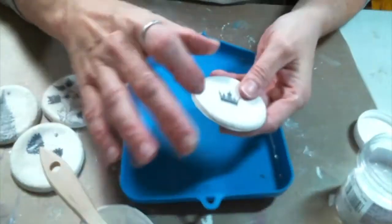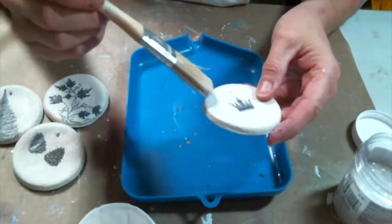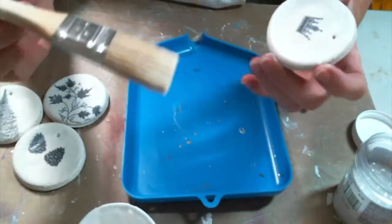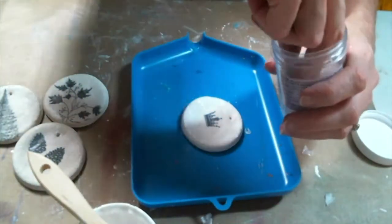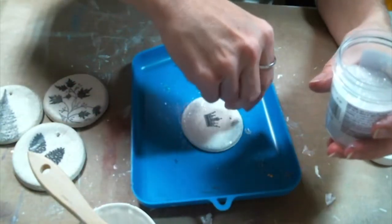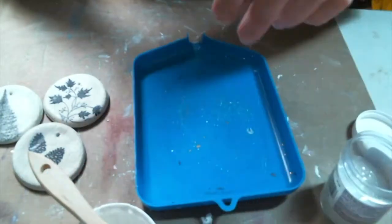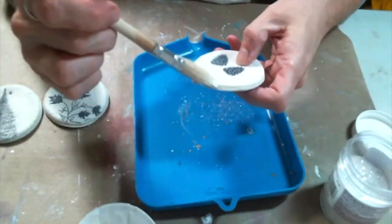I'm going to take some more decoupage glue, go around the edges of my tag, and then sprinkle the diamond dust right on it — and it's fabulous. I love it. Then I'm just going to use some twine through the holes and they are ready to put on as gift tags, or you could make ornaments out of these. I just think they're super cute and they were so easy. Please give me a thumbs up and leave me a comment and let me know what you think. I hope you all give them a try. Thanks for watching everyone and I will see you on the next one.